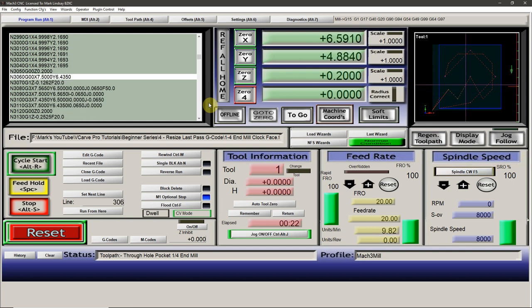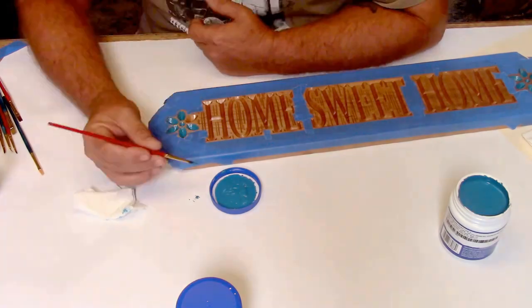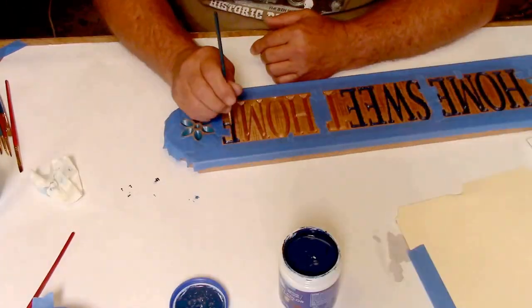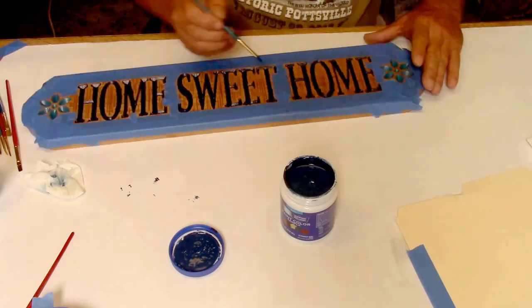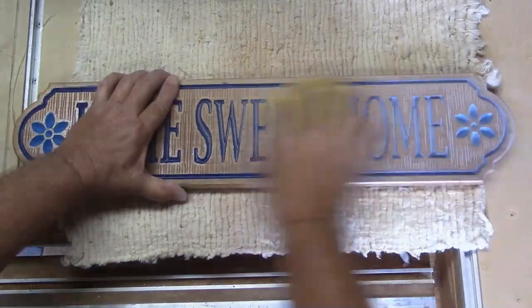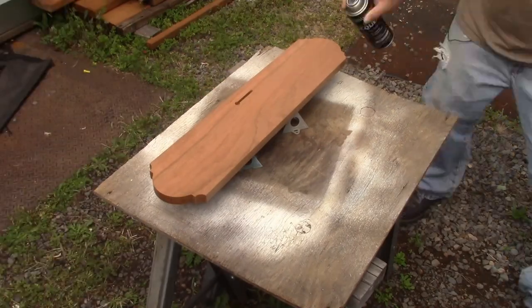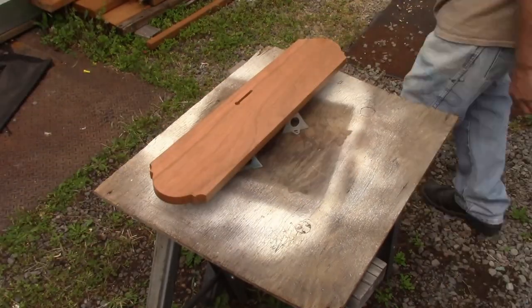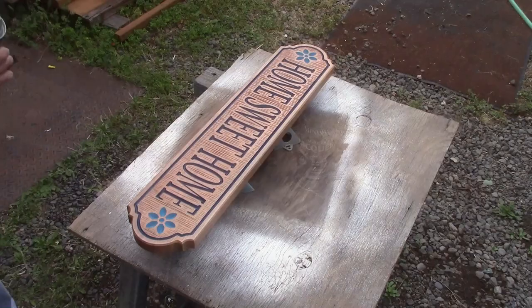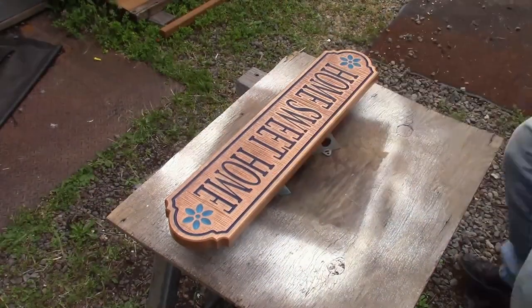After the CNC is finished cutting the project, we can move on to Step 5. Step 5 is the step that most of us are already familiar with, and the step most related to any other form of home hobby woodworking. At this stage we remove the piece from the CNC table, then we sand, assemble, and finish it. More time is usually devoted to this step than to any other, with the possible exception of Step 2.